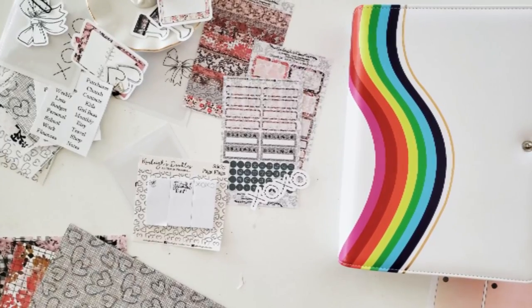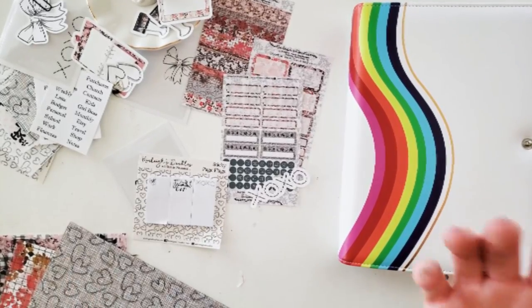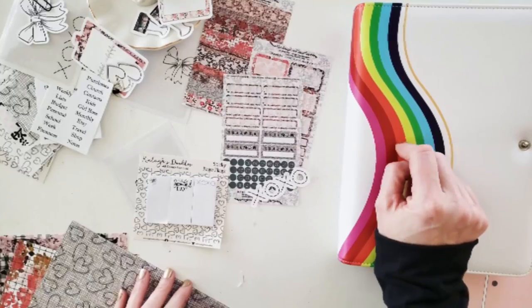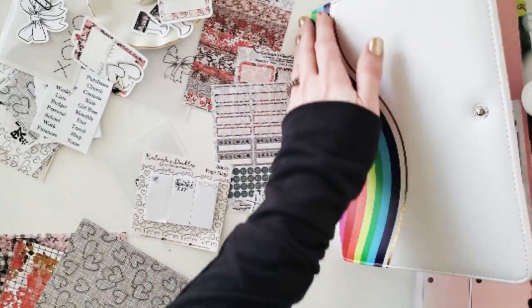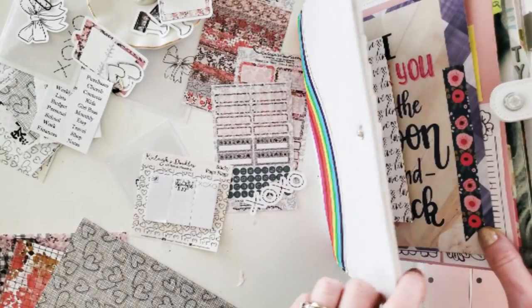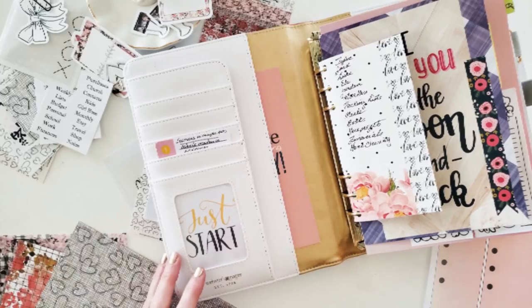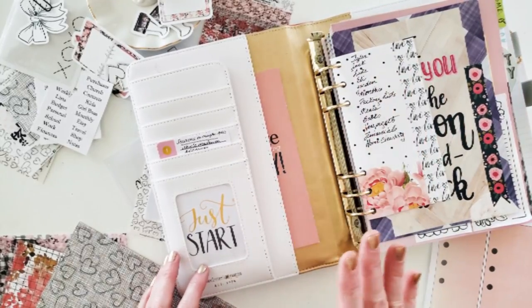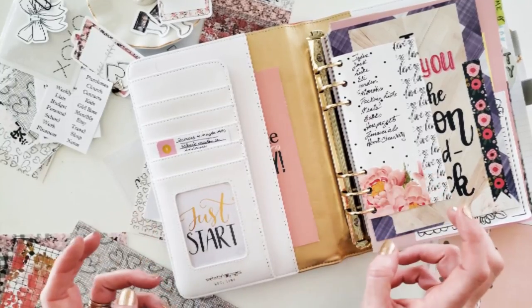Hey planner friends, it's Kim Odekhoven, KRO Designs, here on a beautiful Super Bowl Sunday. What better way to do a setup Sunday than with my A5? I love this Webster's Pages planner — it's got this beautiful rainbow and gold accent on the front, but inside I am not kidding, it's super sad. I've already done a video on this and I totally own up to the fact that I haven't spent a whole lot of time setting it up.